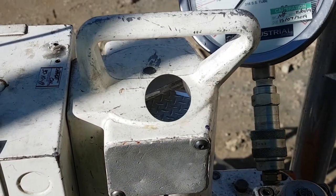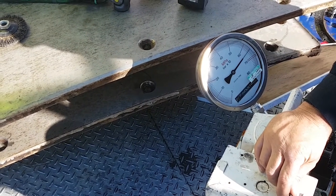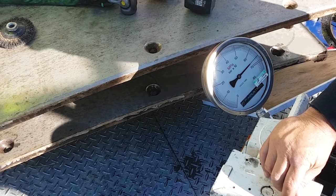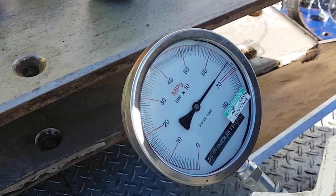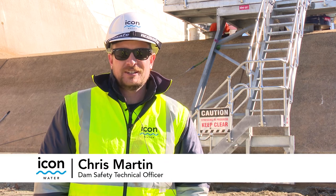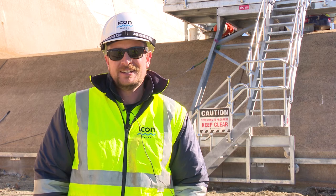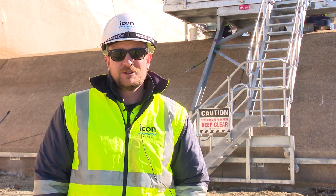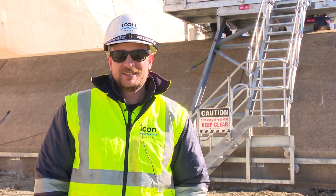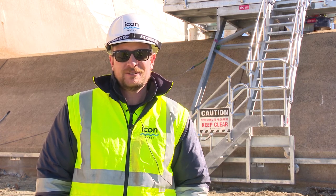The intention of this testing — this load cell testing — is to be done every five years to ensure the security of the spillway. In the late 80s we re-looked at what the maximum flood might look like or what we could reasonably expect to see. The result was that the maximum flood had increased significantly beyond what the spillway was designed for.